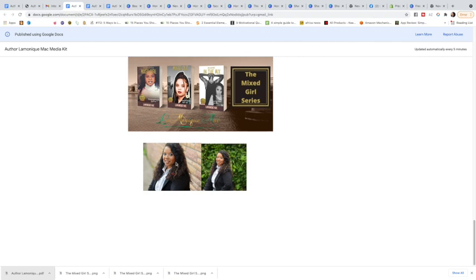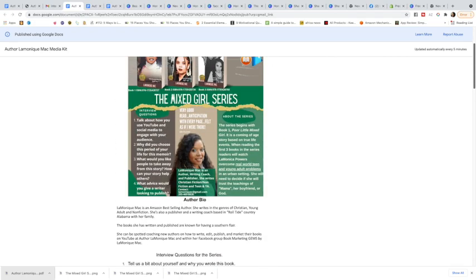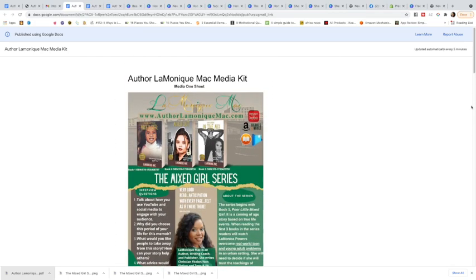Down here I also have some 3D versions of the books, but you don't have to have all that. You just need a picture of your book, interview questions, your author bio, and a picture of yourself. I've given them two different pictures of me. The reason I turned my Google Doc into a published web page — you can see it's published to the web in the right-hand corner — is because now they can right-click and save the image to their computer, or save images to their phone.